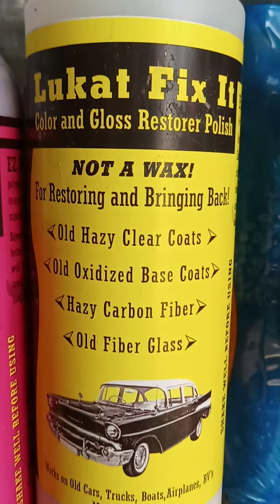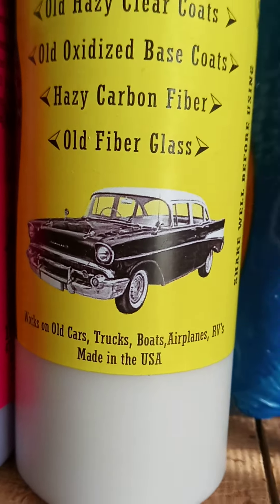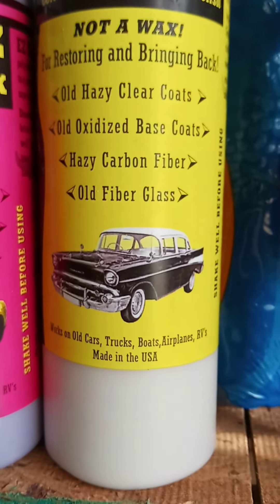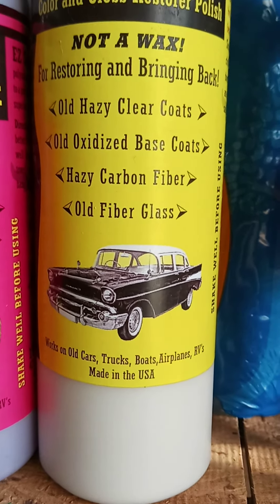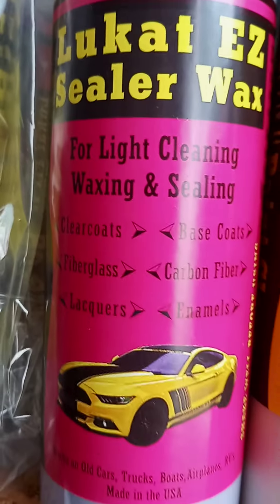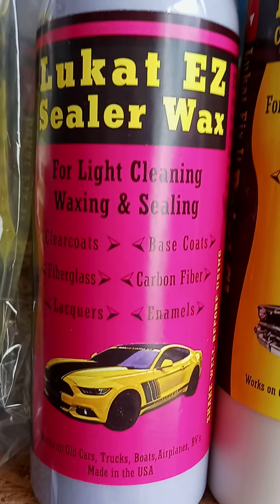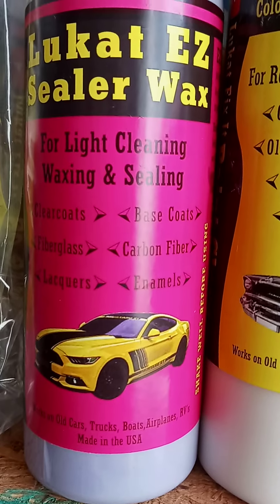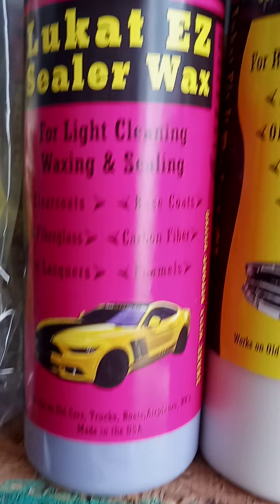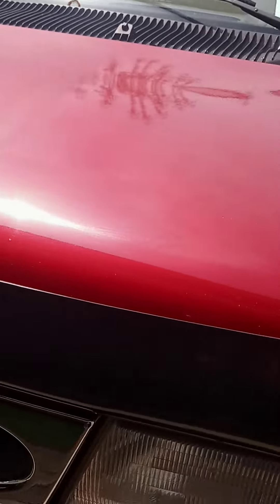And when I'm done with the entire hood, I hope you can see the address — you can find the telephone number. If you cannot order, you can find it on their website. And this is Luta Easy Sealer Wax, which goes on when I'm done with everything. I put this over and it seals the paint, the color, the coat. I'm pretty amazed with the result, and I haven't even put the sealer wax on yet.